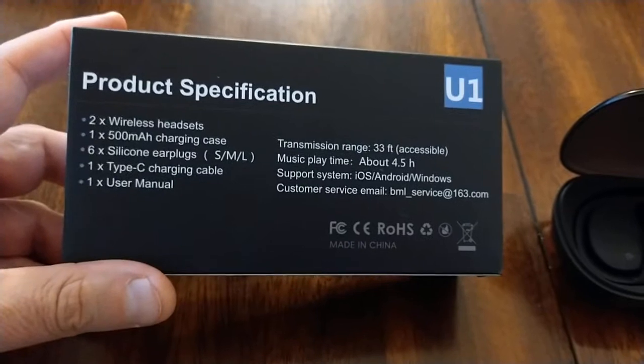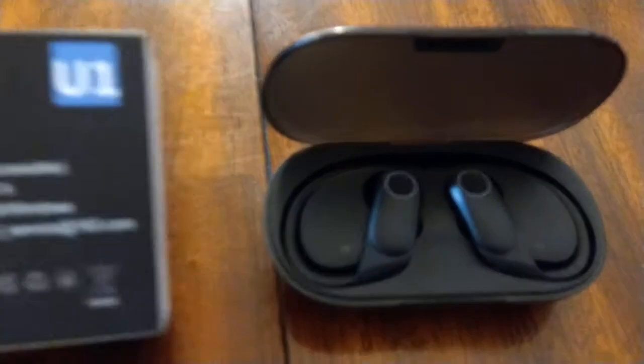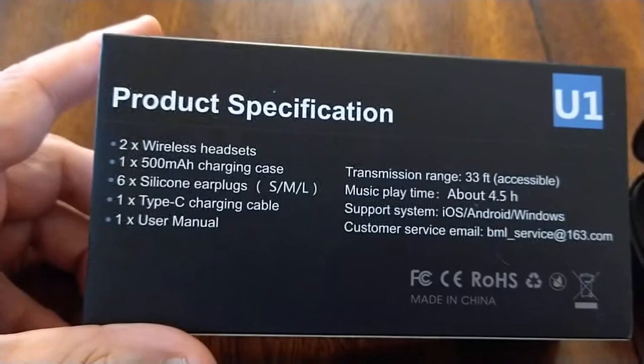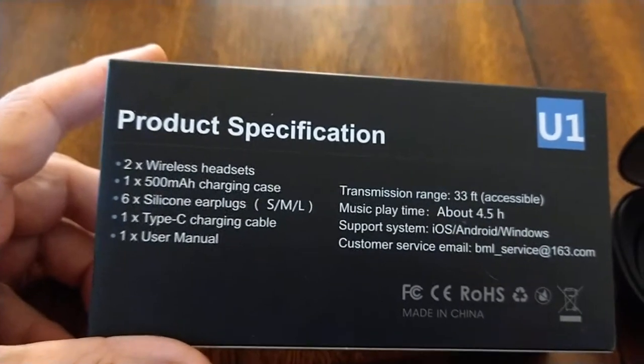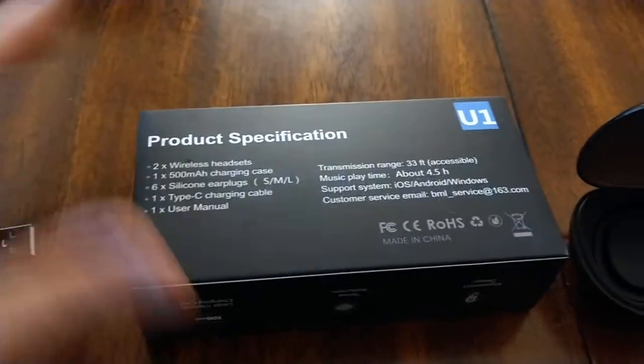You get two wireless headsets — normally you need two, that's stereo. You've got the charging case, silicon earplugs, a USB cable, and a little user manual.